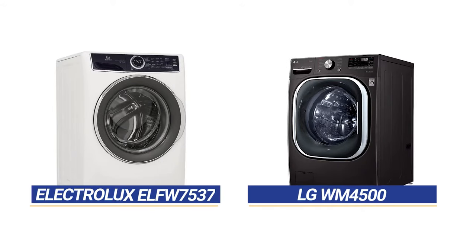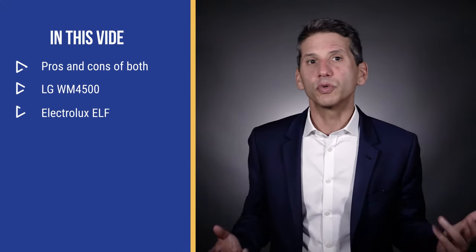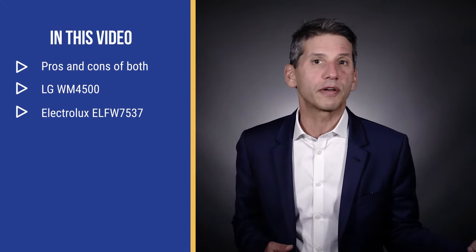The Electrolux ELFW7537 and LG WM4500 are two worthwhile front load washers to consider, but which is better? It depends on what features are important to you. Your personal preference should guide you to any purchase, not influencers or even me. But in this video, you'll read the pros and cons of both so you can decide for yourself.